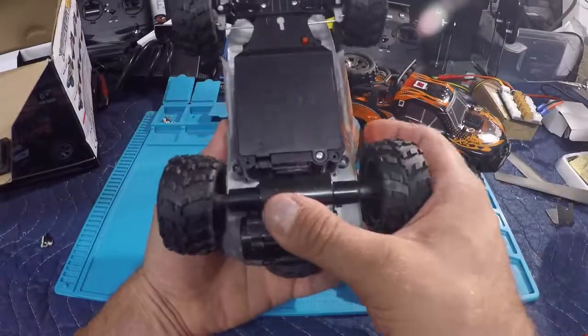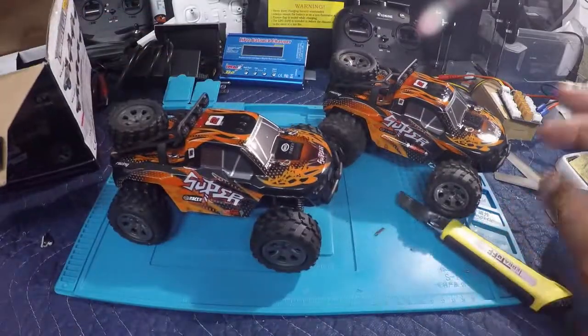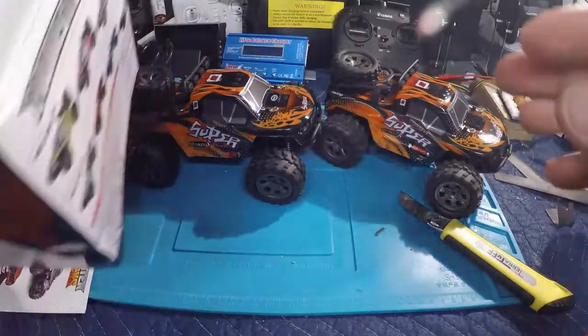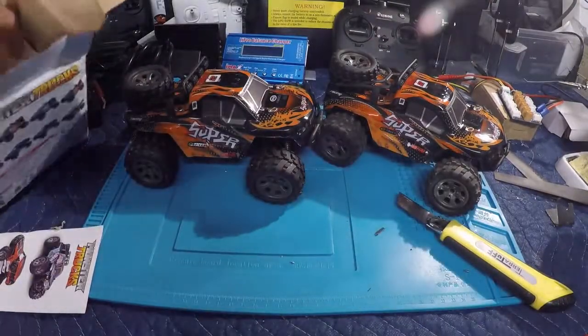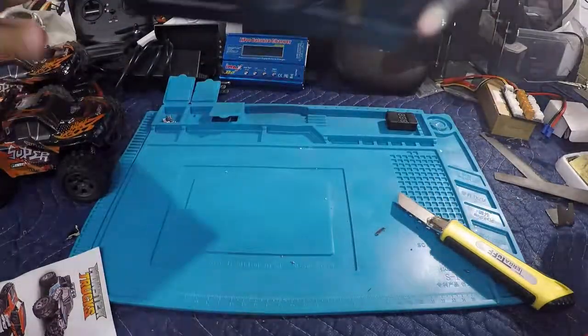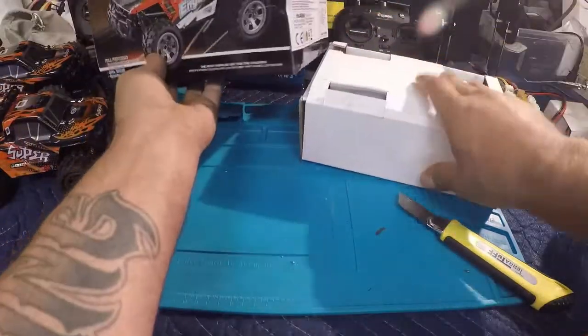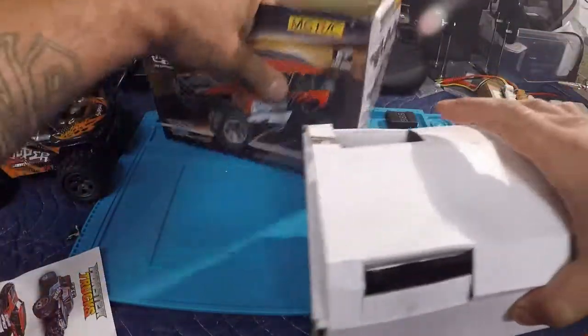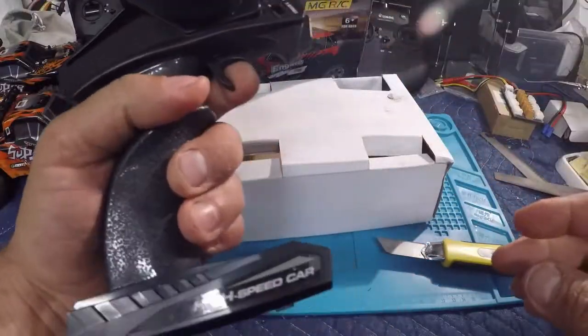This one is definitely in much better shape. As you remember, the back axle where it connects to the chassis was all busted up on the original. Let's see if I can show you from this angle — it looks as if the packaging did get wet again. Pulling the rest of the packaging out, I'm definitely much happier with the condition of this one. Obviously it's not broken, and the transmitter is all in one piece — that's good.